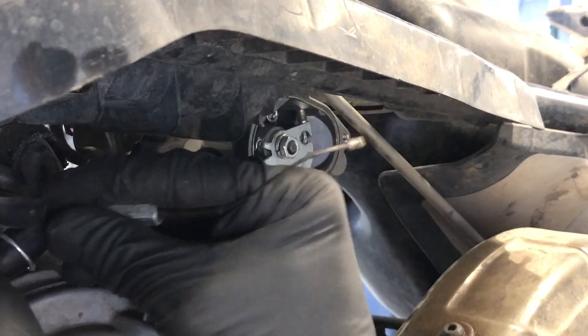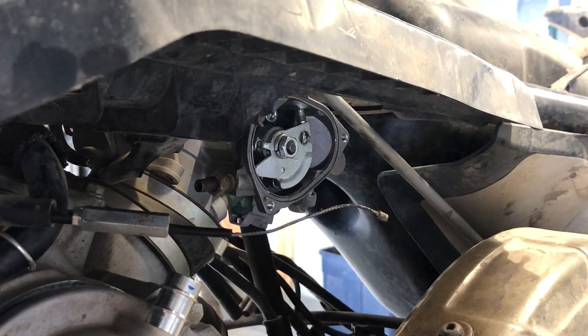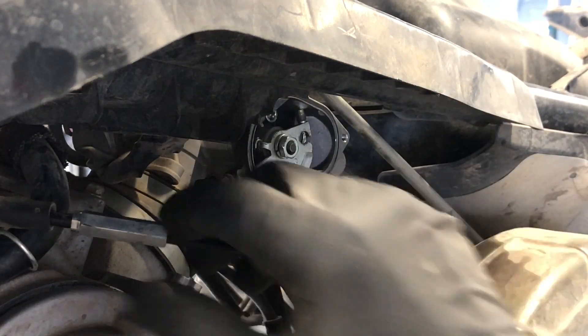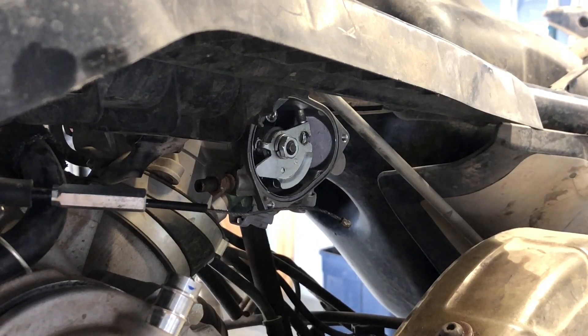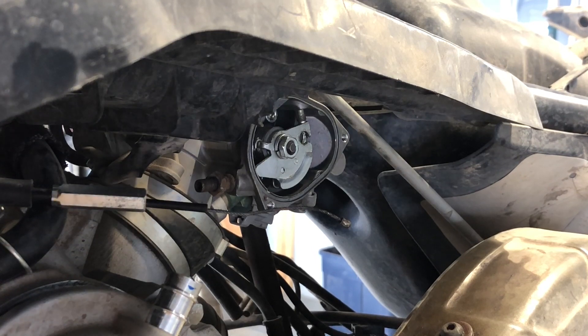Now you can just pull that throttle cable up. It follows that steering stem up to your handlebars — kind of sits in between the air box and the steering stem, so it doesn't go up behind the dash like the rest of your cables. You can just pull it up through there and then fish it down when you're going back together. It runs right up alongside the handlebars.